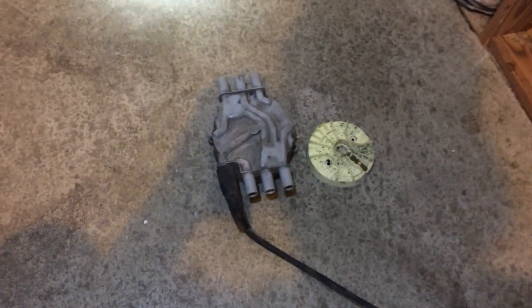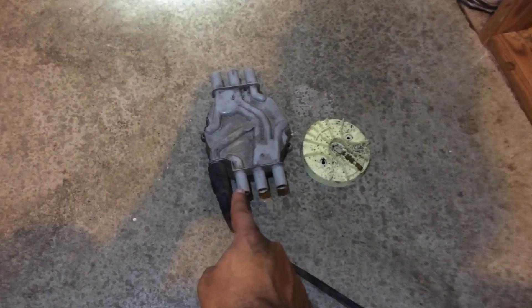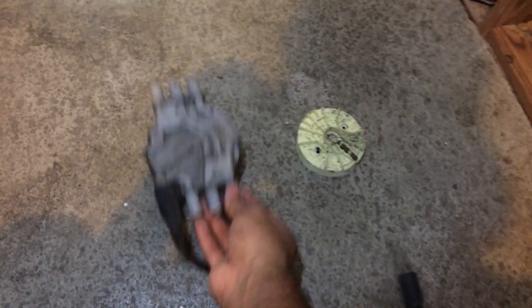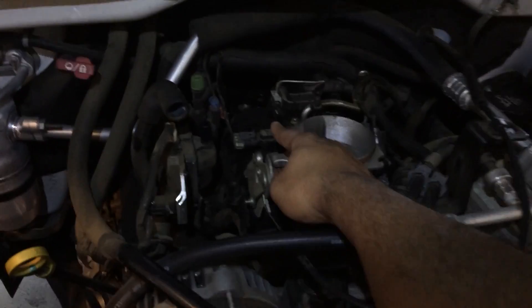After you get those two screws off and pull off all of your spark plug wires, the cap very simply just lifts right off the top of the engine — it'll just lift right off the top of the back right there.